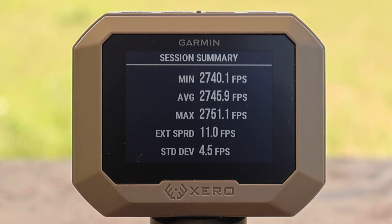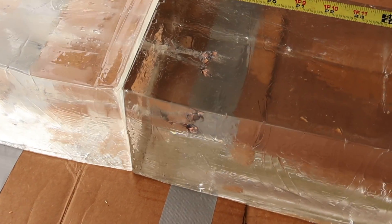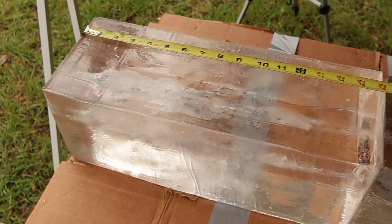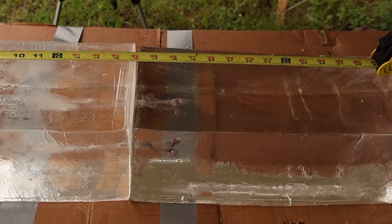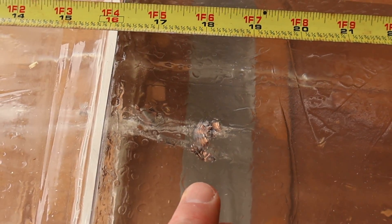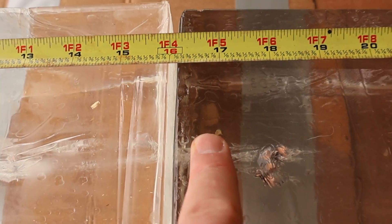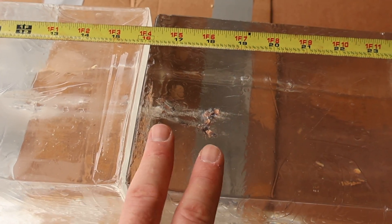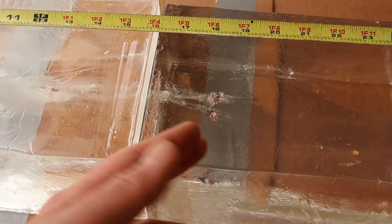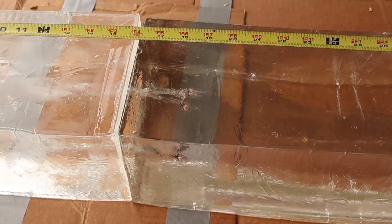We are down here at the blocks after shooting that Hornady Critical Defense 155 grain FTX load out of the 308 Winchester, and I am very pleased — I am floored by the performance. Penetration-wise, we've got two right here at 18 inches and one right down there at the 17 inch mark. This ammunition states it's not supposed to over-penetrate, and I think this is about perfect for something like a defensive load out of a 308 Winchester. They stopped before going any further.